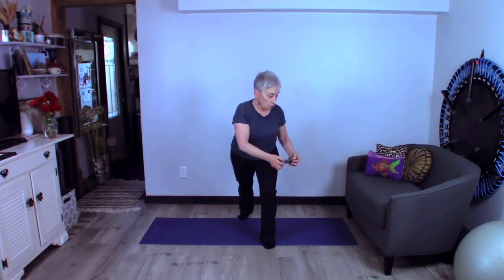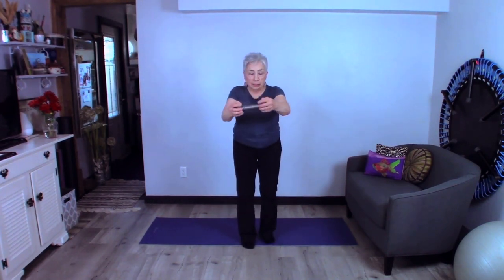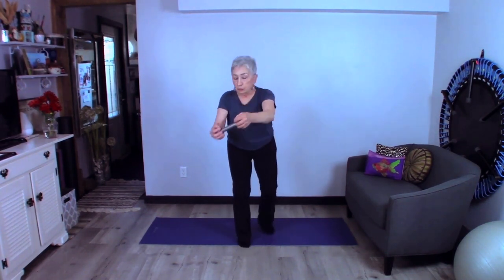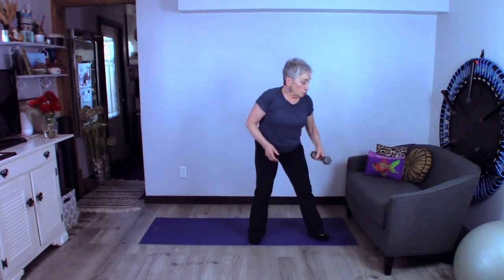Why do we do this? It strengthens our lower body — this is one of the better exercises you can do. It also works our waistline, which is really important to keep our core nice and strong. As you can see, it's stabilized and it challenges our balance. You can do these a little faster as well, and that'll get your heart rate up. Going into that back lunge is also a little easier on the knees. This is a functional movement, which means you'll be able to do your daily activities with much more ease and comfort.